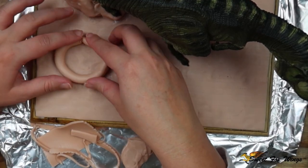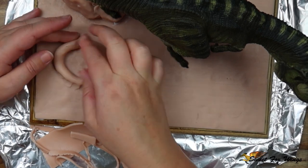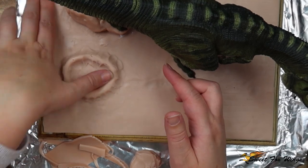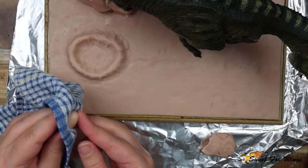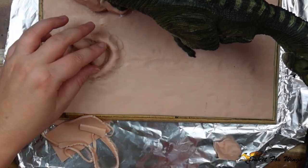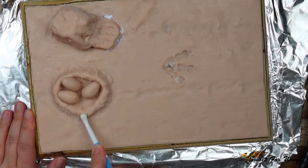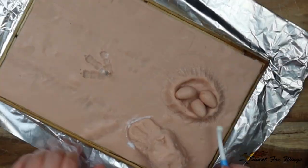I'm using Bake and Bond to secure it down. Now I'm going to build the Rex nest because Simmo asked for a mama Rex. I've rolled out a snake of clay and I'm blending it into the shape of a nest — references are important! I've rolled out some egg shapes and I'm using a rag to create an egg texture, and a toothbrush for the rock texture. I'm using a ball tool to blend out the edge of the nest to make it more natural.